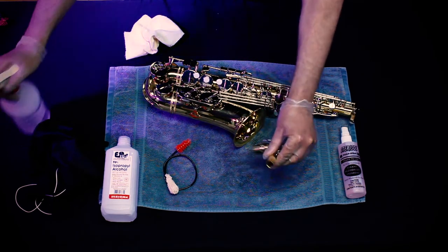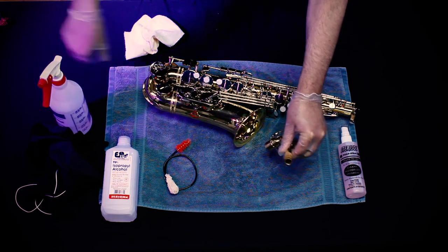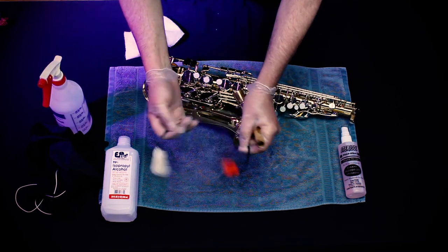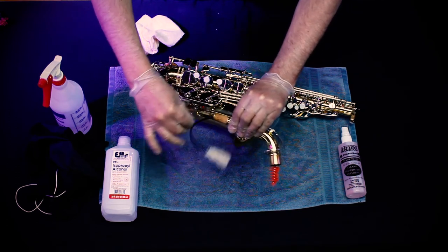For cleaning the neck, which is a very important thing to do, use a neck cleaning swab — it's a snake swab. Spray it with isopropyl alcohol and clean it thoroughly.